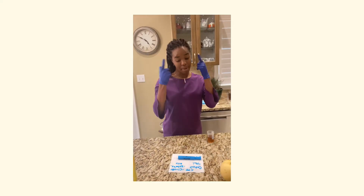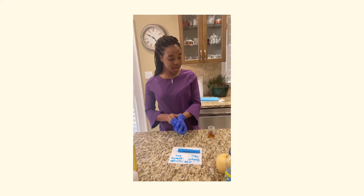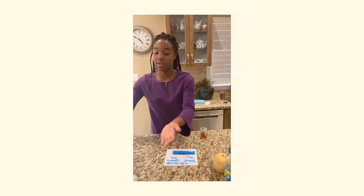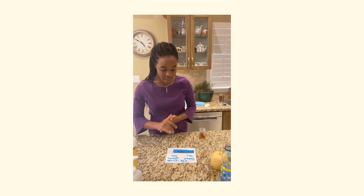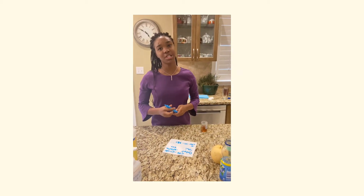Knowing this, I'll take off my gloves, discard them, sanitize my hands, and document our observation.